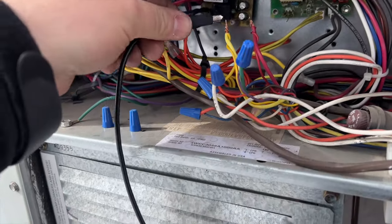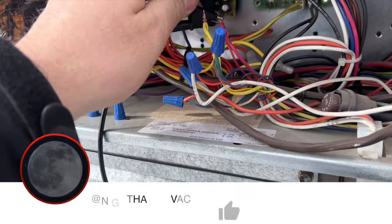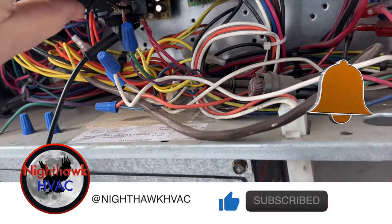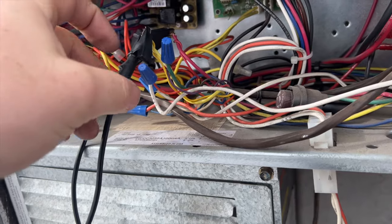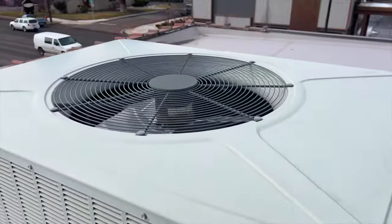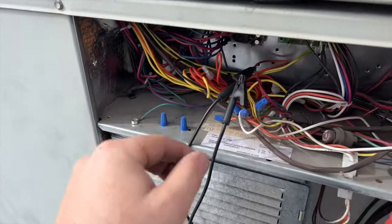First things first, we're going to go ahead and jump it out just to get it going and show you what it's doing. You can see the fan's coming on — I hear a terrible noise.